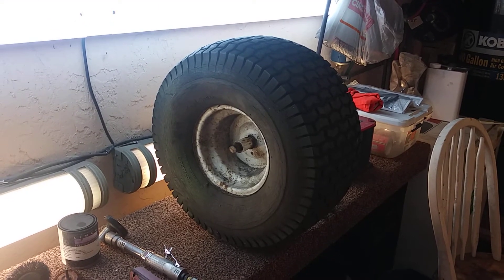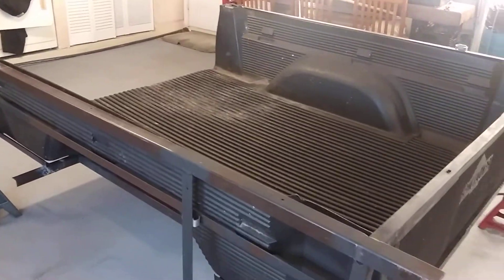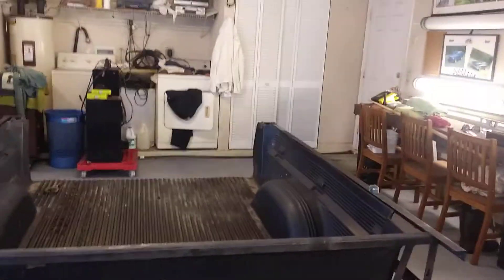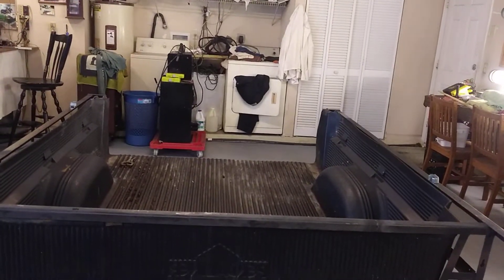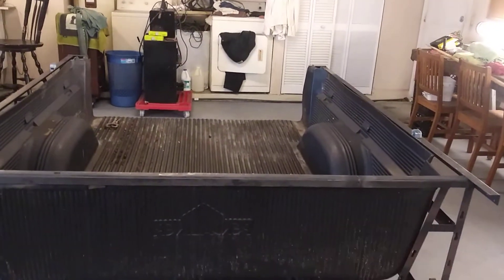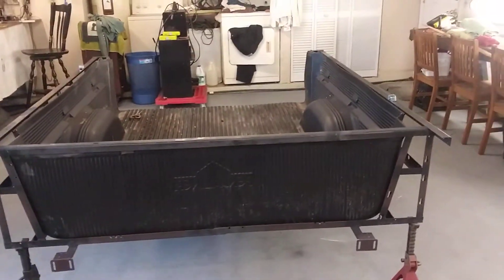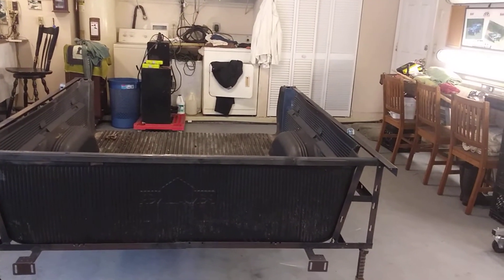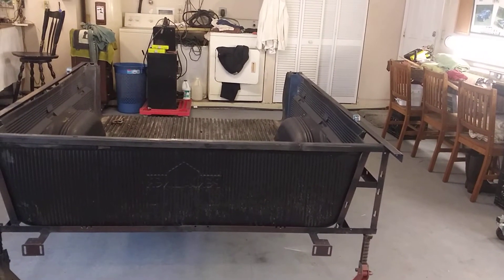I'll get back with you as soon as it's all done, or maybe when I'm just about finished. For those out there who really want to build something — it's a little time consuming, but it's well worth it. So far it's been about 80 bucks, which isn't bad for a trailer this size using a bed liner. The bed liner is always removable, so in case of any damage I can always swap in another one.